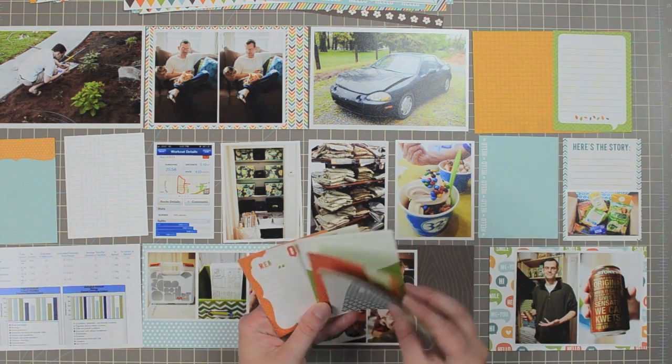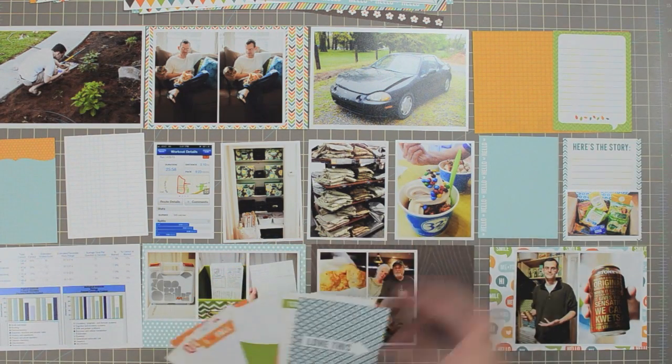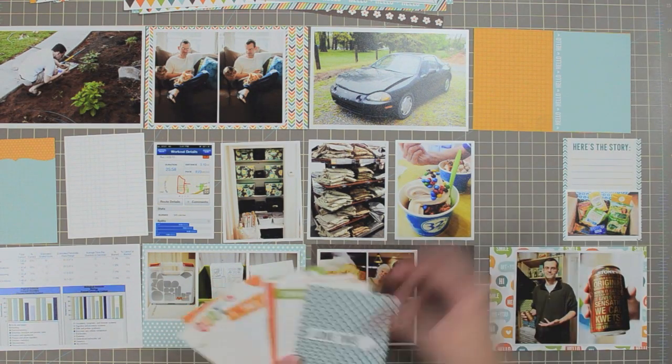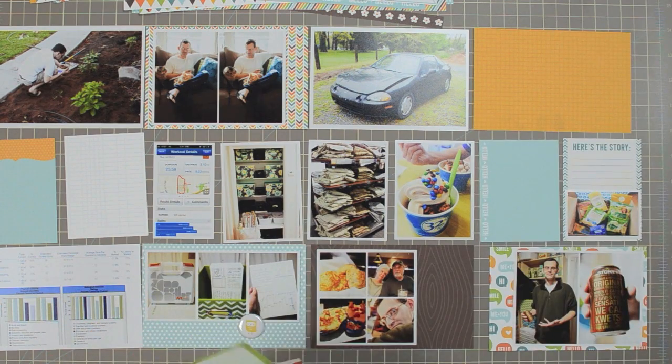I'm swapping that blue card with the orange border over to the left side for balance so that it's not right up against the orange, and to add some orange on the other page since there wasn't a whole lot over there yet.